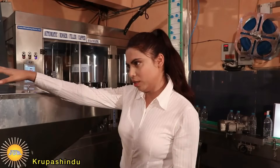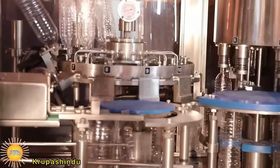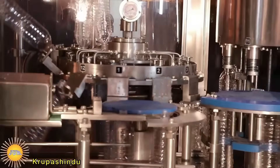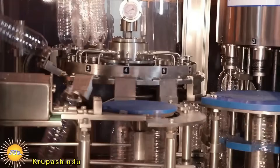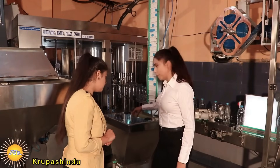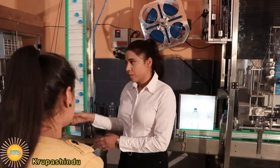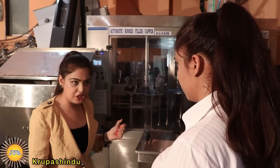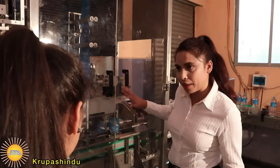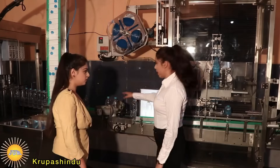Look at this — the bottle that just got manufactured is here, and it is automatically getting filled with water. Once the capping is done, an automatic machine puts labels on the bottles. The labeling is done here, and this is how it puts labels on the bottles.